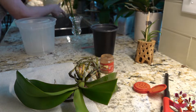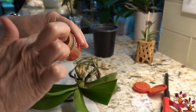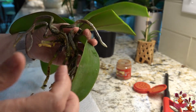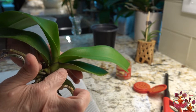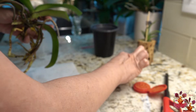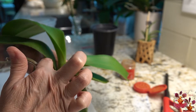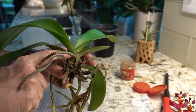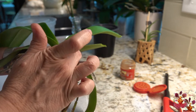Then get your cinnamon. I like to get the tip of my finger just the tiniest bit wet so I can touch it into the cinnamon. I only use this cinnamon for this purpose — it's my reserved jar. I'm going to touch each of the bloom spikes. You're probably thinking, what does cinnamon do? Well, cinnamon is a desiccant, and it's going to help that wound dry. It also has antibacterial properties, so it will prevent infection from getting into the wound.